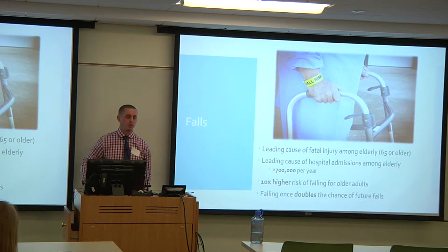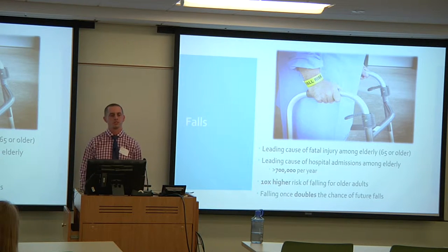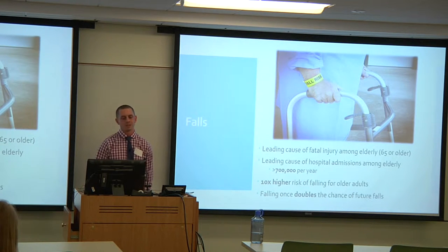Falls are a big deal in the older population. They're the leading cause of fatal injury among the elderly, greater than 65 years of age. It's also the leading cause of hospital admissions among the elderly, with more than 700,000 per year. There's a 10 times higher risk for falling among the elderly, and falling once will double the risk of future falls.